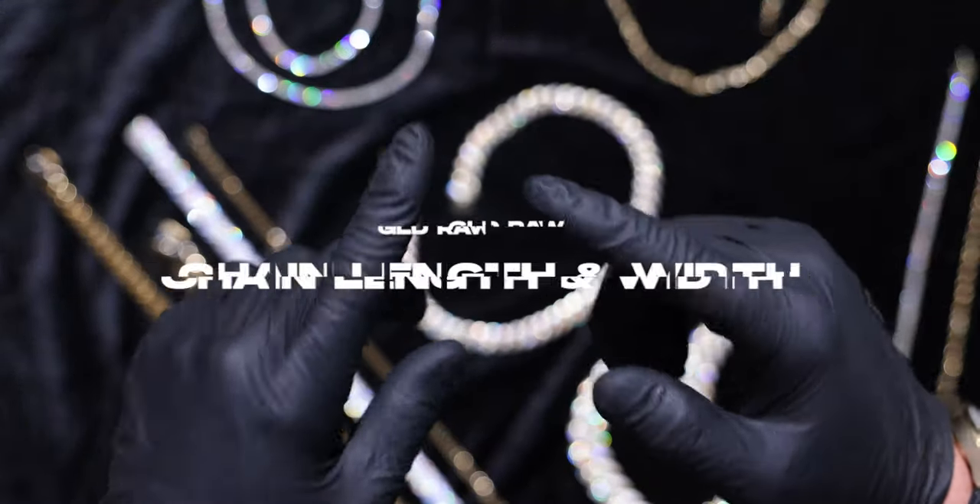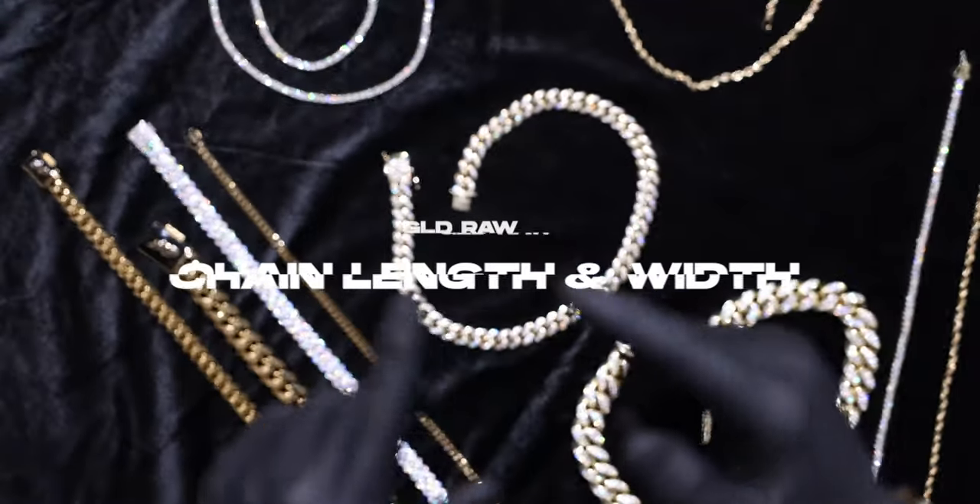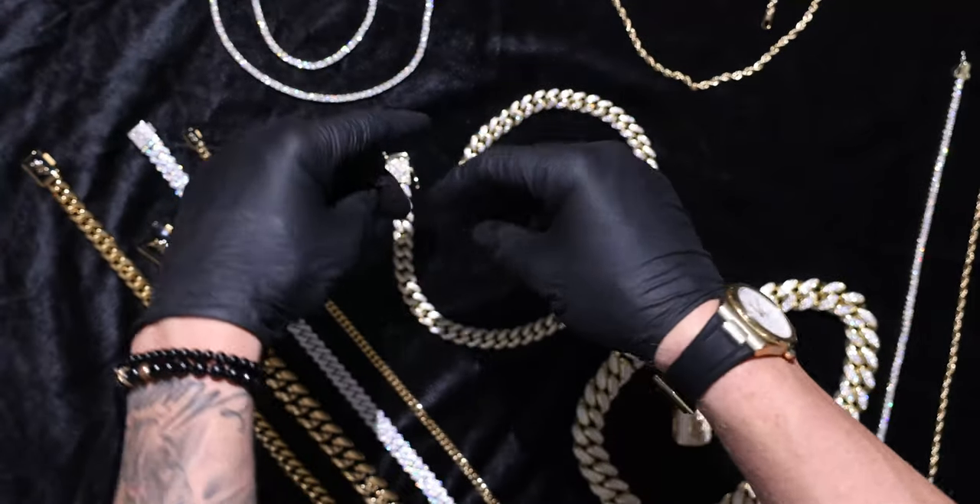Welcome back to the channel everybody. Today we've got another great video for you — an educational video from our GLD Raw department.